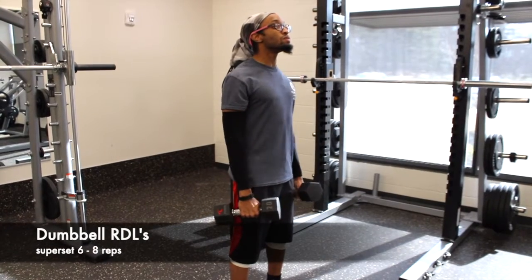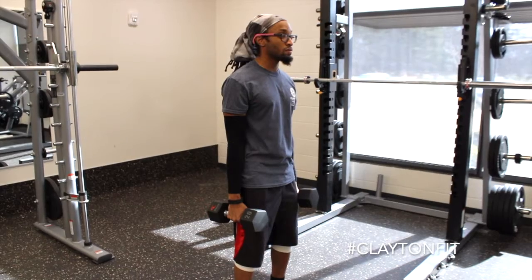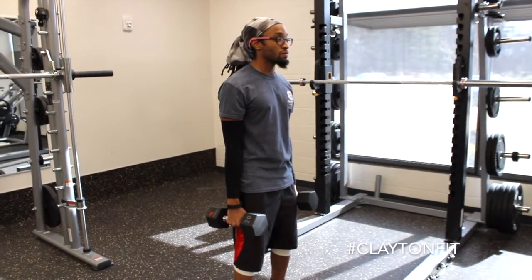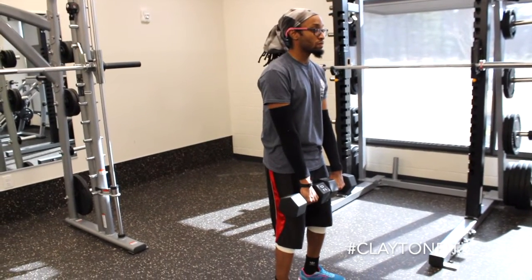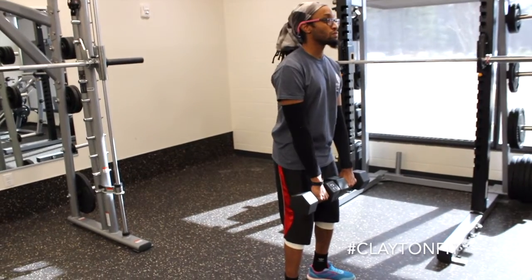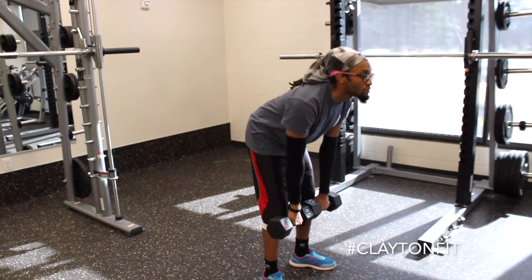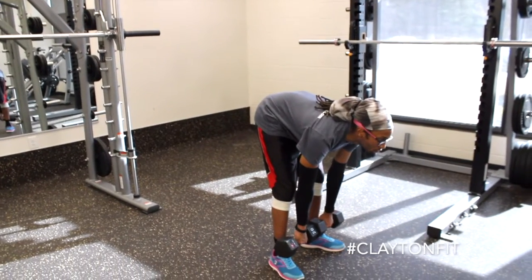In order to superset with our squats, we're going to progress into the reverse deadlift with the dumbbells. Move the dumbbells to the front part of your body, get a slight knee bend, and focus on keeping your chest and head up. As you bend over, make sure the dumbbell almost touches the feet, then pop up and squeeze.